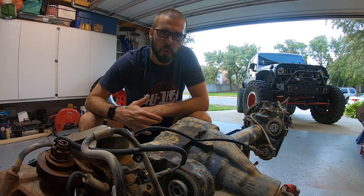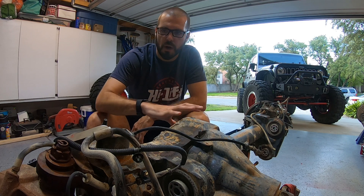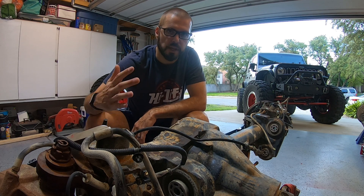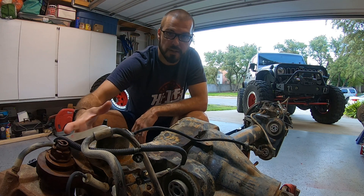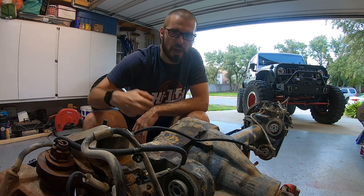Hey guys, welcome back to the channel and welcome back to Project Maple Leaf. Today we're going to figure out how to disassemble this Dana 60. Depending upon how you got it out of the junkyard and the condition of the axle, there could be things that your axle has on it that this one doesn't, or things that this axle has on it that yours doesn't. But stay tuned and check it out.